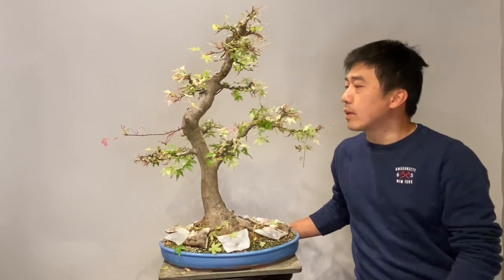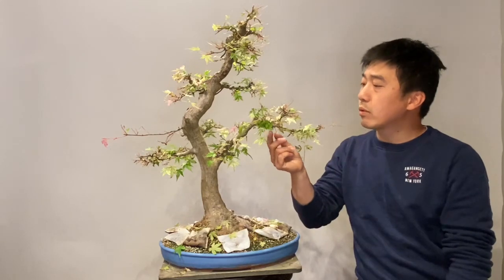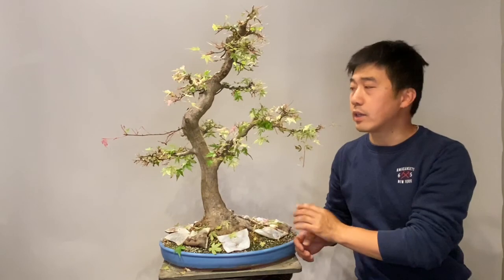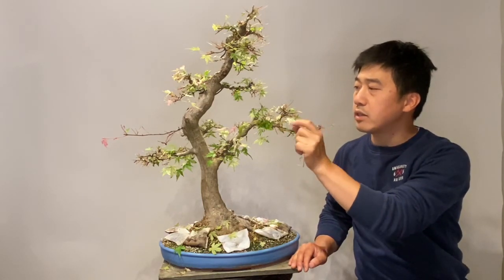This tree now has been partly developed. After the new growth comes out I will pinch it back and that will make the ramification. This growing is to make the tree more strong and healthy, and then the second growing of this year I will pinch every back and that will make the fine ramification.